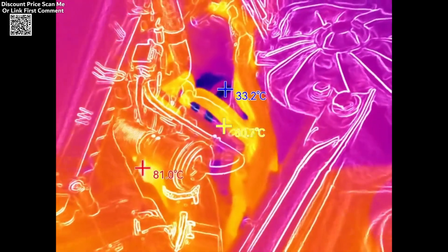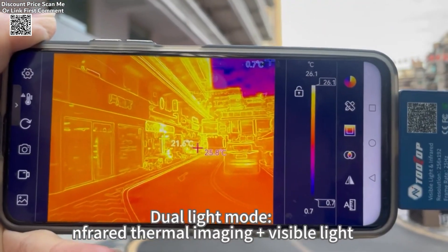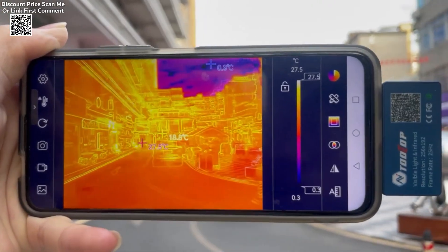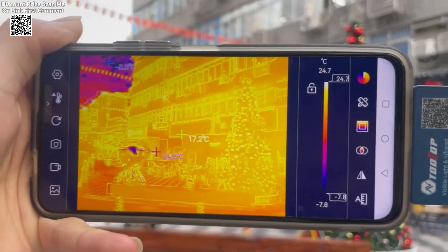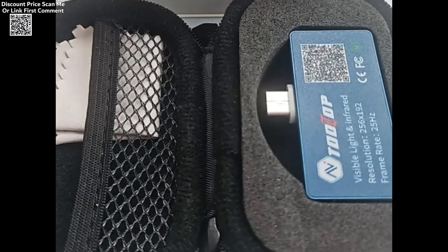With its high-performance specifications, including a spectral range of 8-14 micrometers, a 3.2mm lens, and a field of view of 56° x 42°, the Tulltop T7 Pro is a reliable and efficient thermal imaging solution.